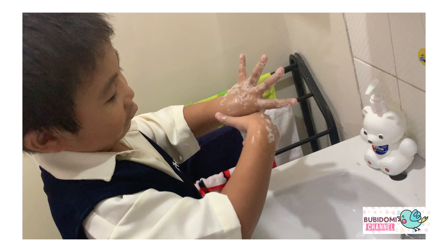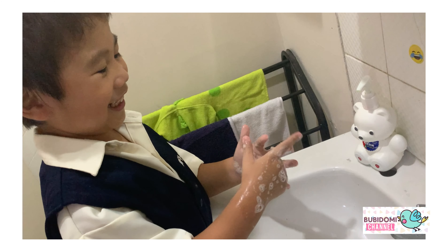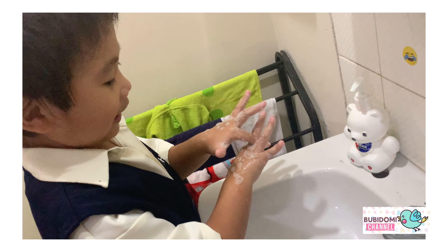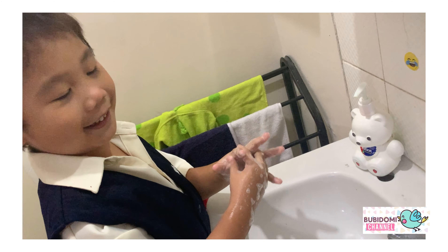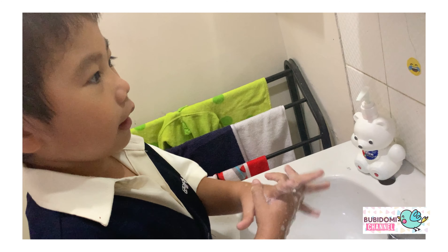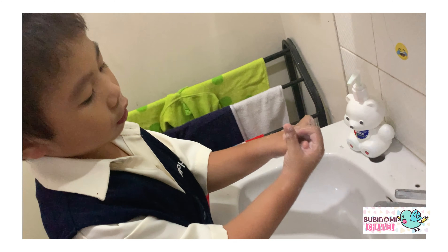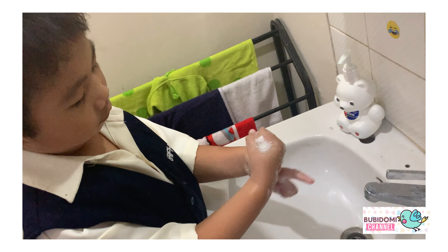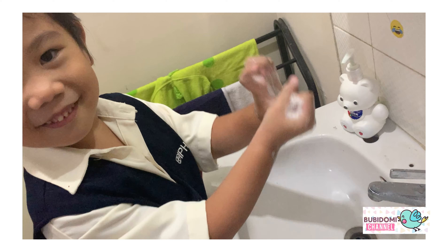One, two, three, four. Just kidding. One, two, three, four. One, two, three, four. Now, number five, we need to wash our hands with water.